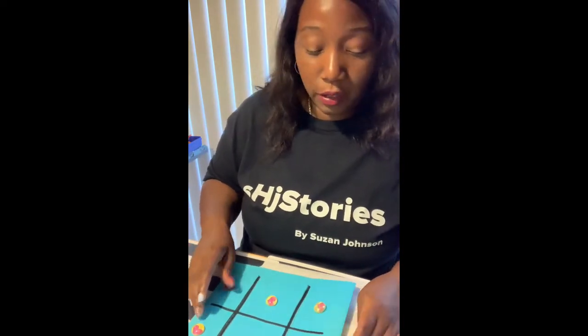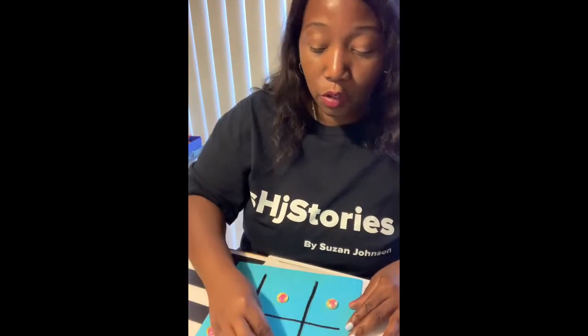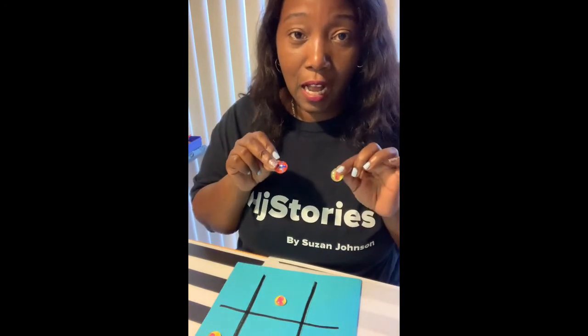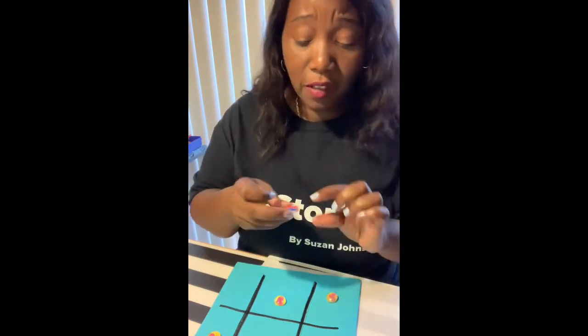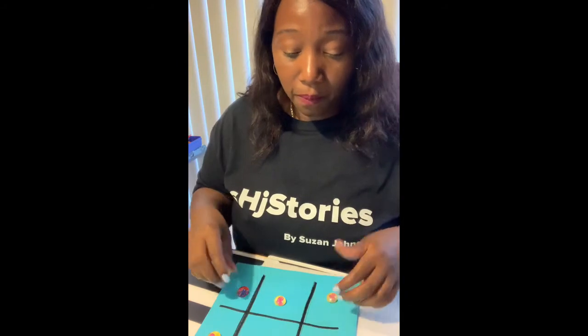There you have it — your own tic-tac-toe game. You can keep playing it over and over without wasting paper. You can definitely be creative with the designs for your stones. I found these stones at Dollar Tree — a whole bag for a dollar.